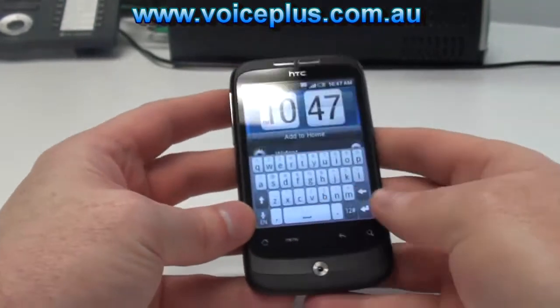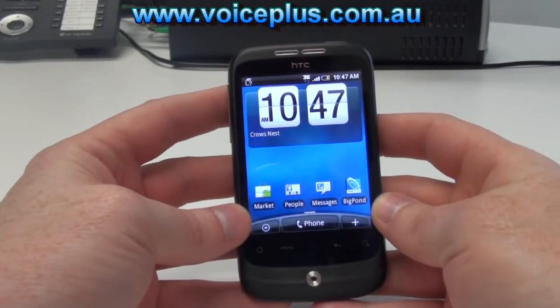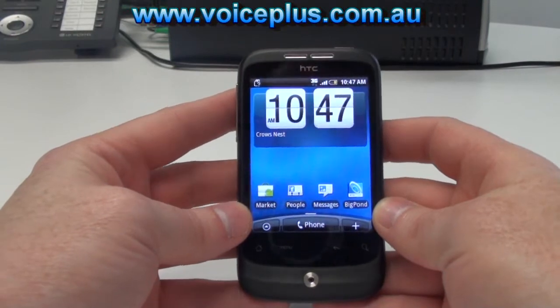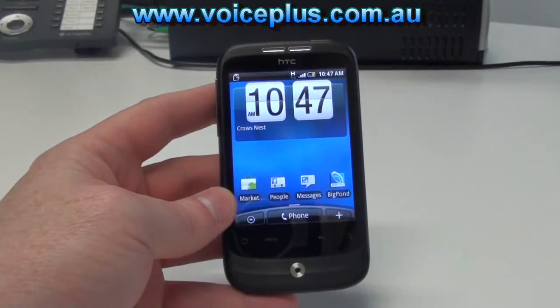The phone runs on Android 2.1 and internally has a 528 megahertz processor, which is about half the speed of the Desire in the top end range of smartphones these days. It has 364 megabytes of RAM and 512 megabytes of ROM.